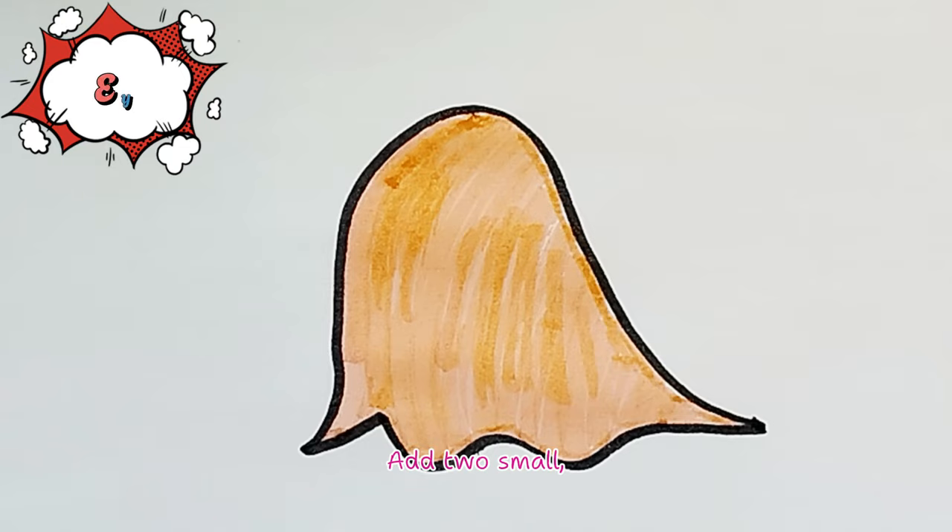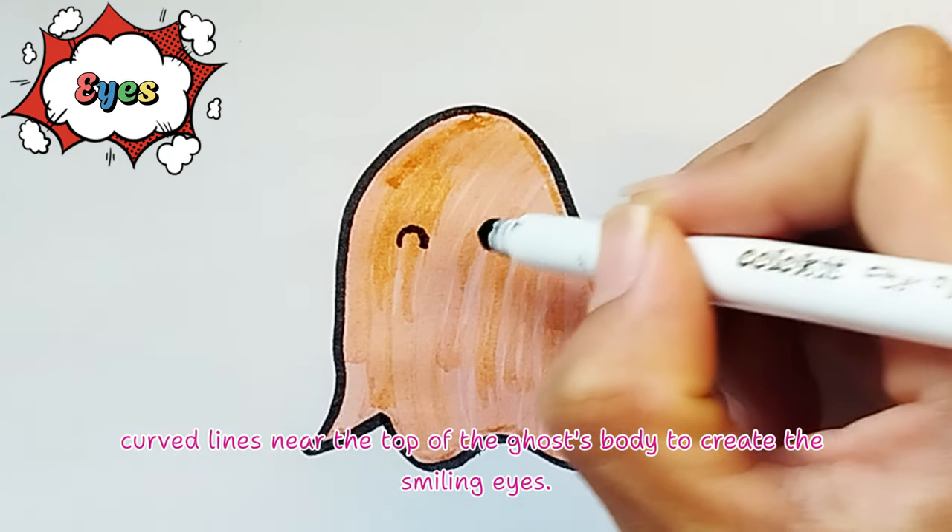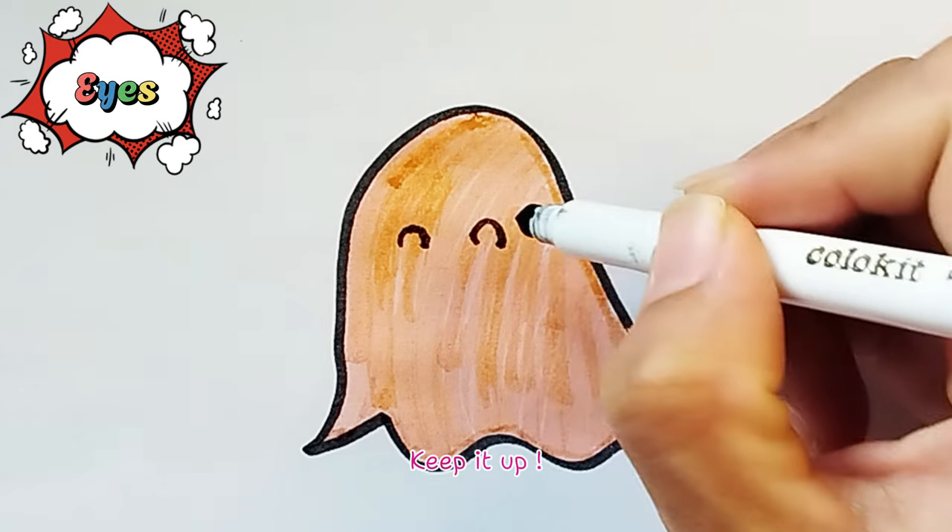Draw the eyes. Add two small curved lines near the top of the ghost's body to create the smiling eyes. Keep it up!